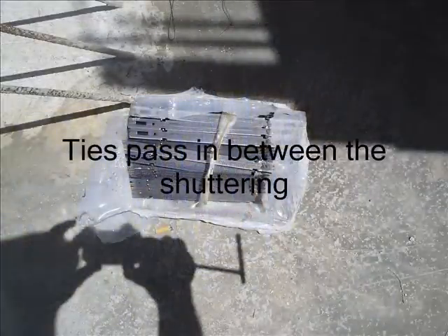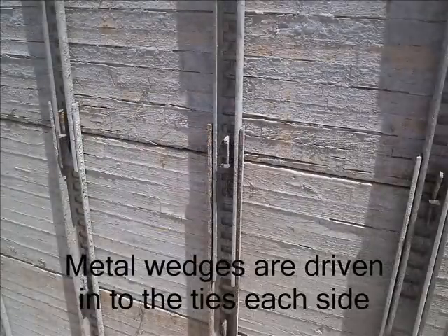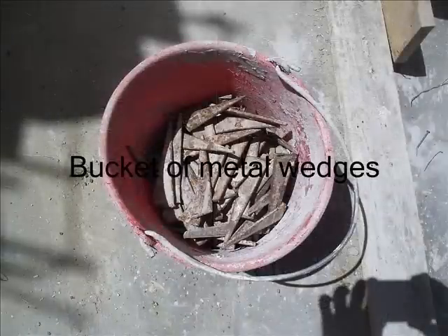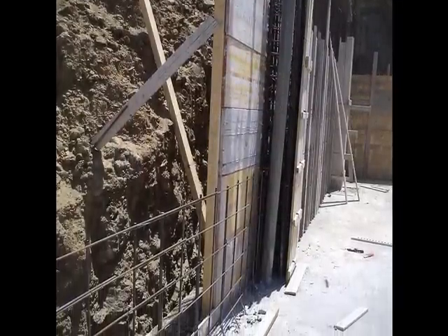Once it's passed through the wall, the ties are then held in place by wedges that are hammered in either side to keep the wall an even distance apart. There's a shot of the metal wedges. And there you can see them putting quite a tall wall in, ready for the second step.